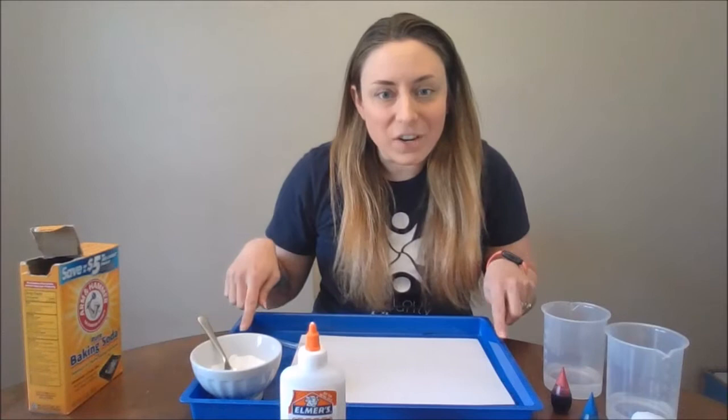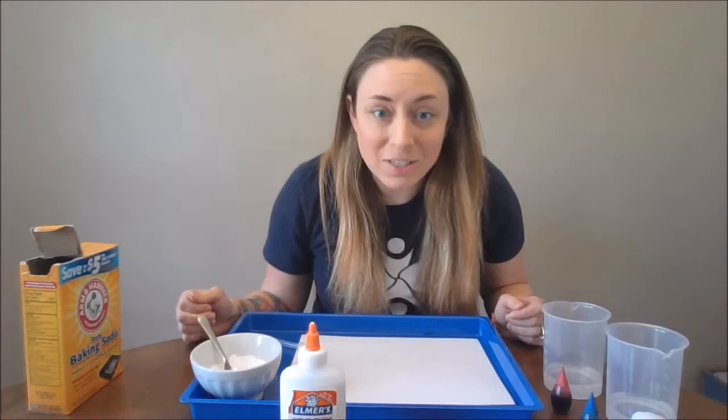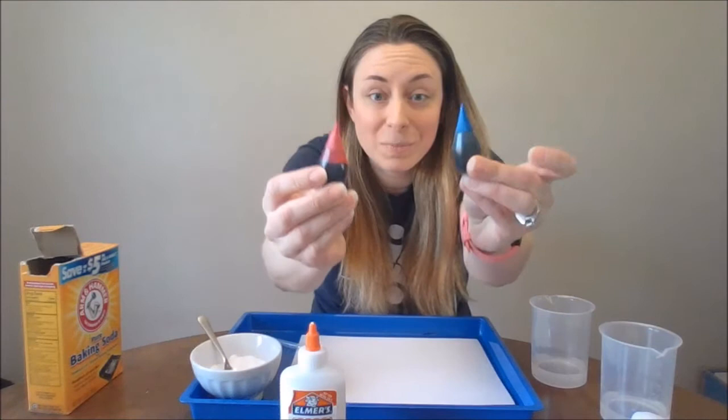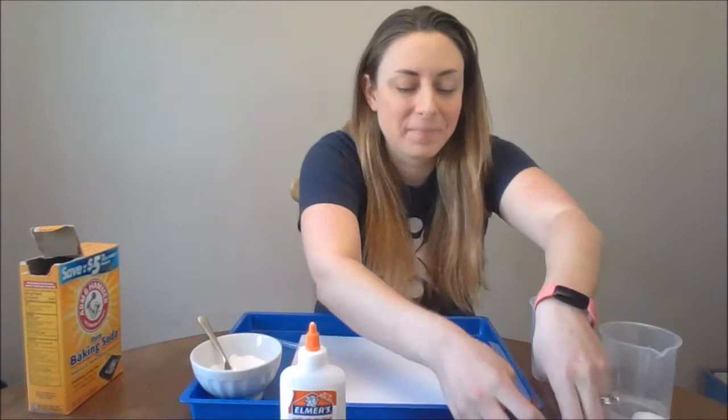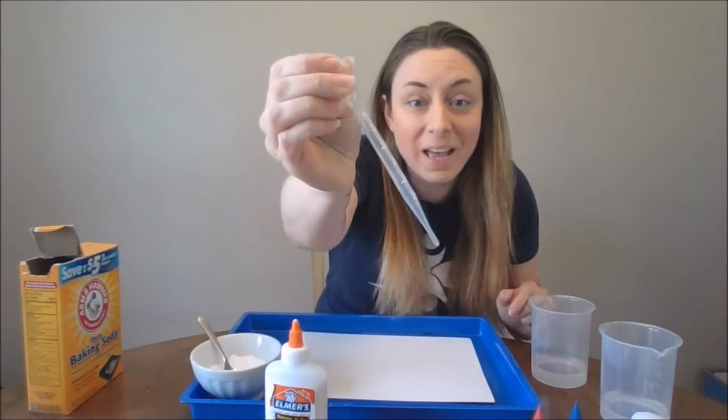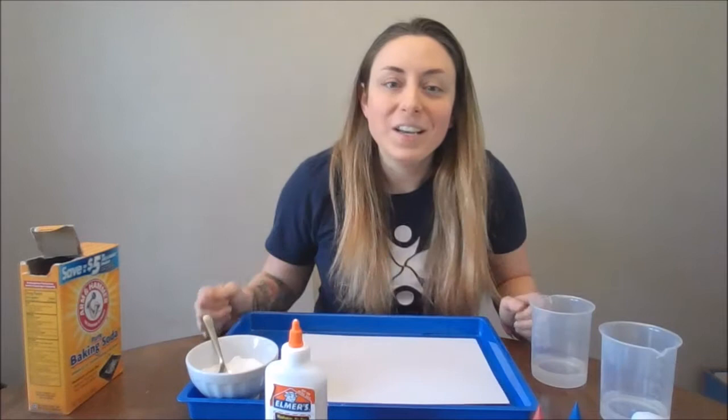This project does get a little bit messy, so you will need either a tray to put your art on or you can cover your table with newspaper or something. You will need some vinegar — I poured mine into two different cups. I'm going to use two different colors for my hearts, blue and red. You'll need some glue, some paper — thicker paper like cardstock or watercolor paper works best — a pipette or a dropper, and some baking soda.